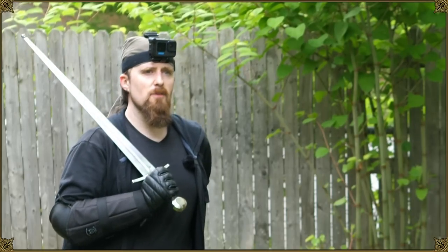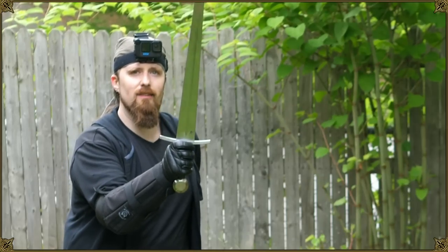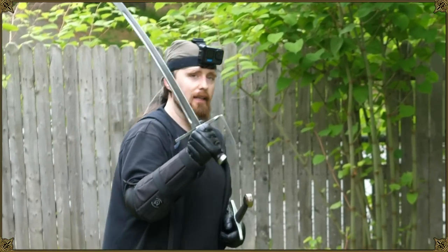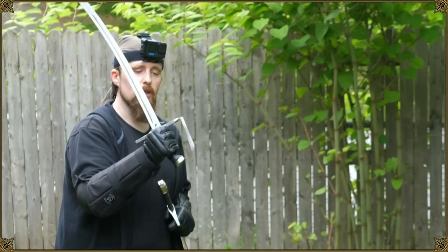One question that was asked in live streams a couple of times is: how do you avoid hand hits with a sword that doesn't have extensive hand protection? First off, it depends on what kind of hand protection. Like this Hungarian saber here, which is quite nice, has a knuckle guard.